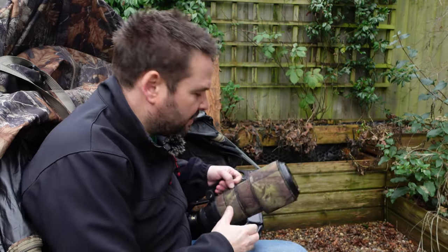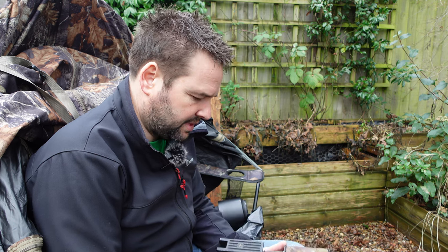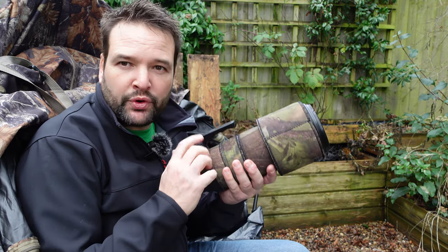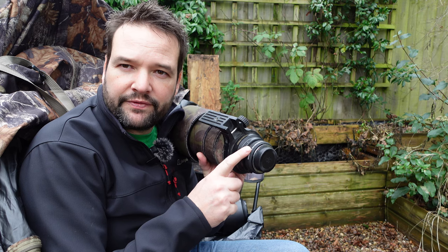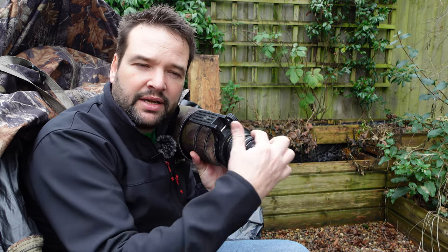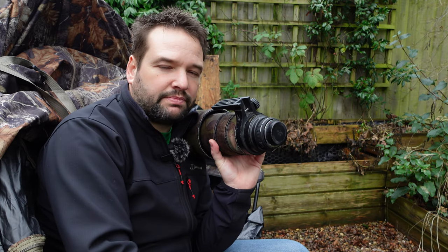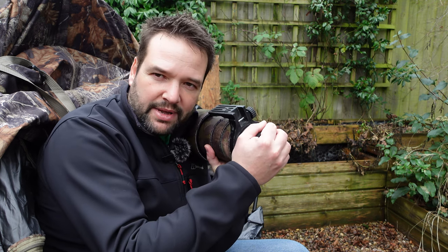What lens do I use? I would recommend you use the longest lens you have. I have a Sigma 120-300mm f/2.8 lens, which is really good in low light. I also have a 1.4x teleconverter on it. I won't use the 2x teleconverter because the pictures become more and more soft — 1.4x is my limit.